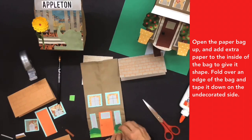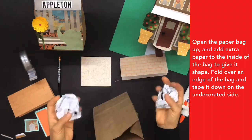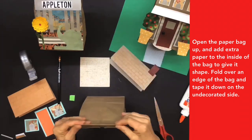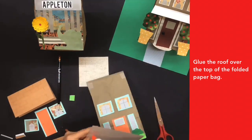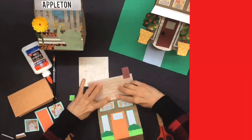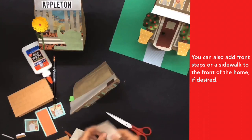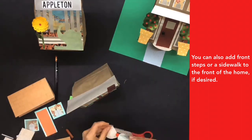Open the paper bag up and add extra paper to the inside to give it shape. Fold over an edge of the bag and tape it down on the undecorated side. Glue the roof over the top of the folded paper bag. You can also add front steps or a sidewalk to the front of the home if desired.